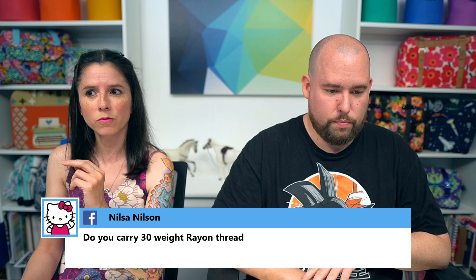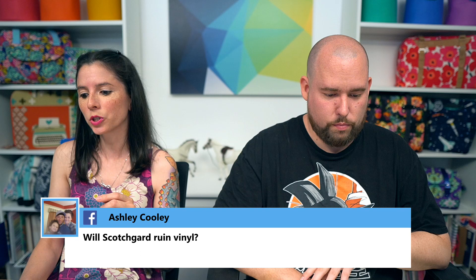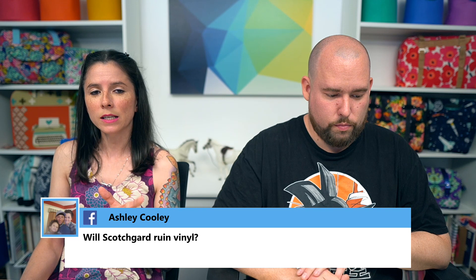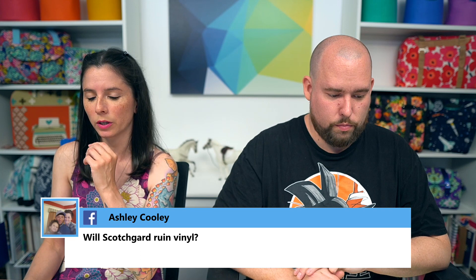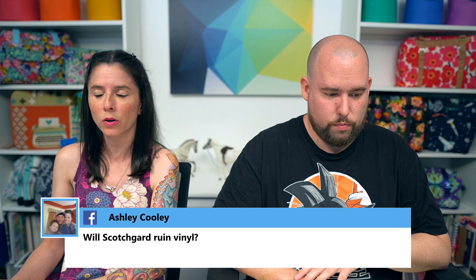Nilsa asked about 30-weight rayon thread. The only thread we carry is 40-weight, because that's generally what I use for bag making. Superior Threads makes a really good 30-weight. The only threads on our website are Aurifil 40-weight — we carry large spools of white and black, restocking those tomorrow, plus smaller spools in three-packs of different color variations.